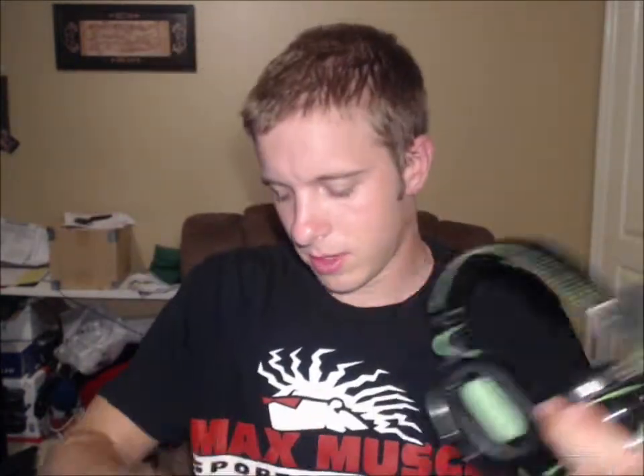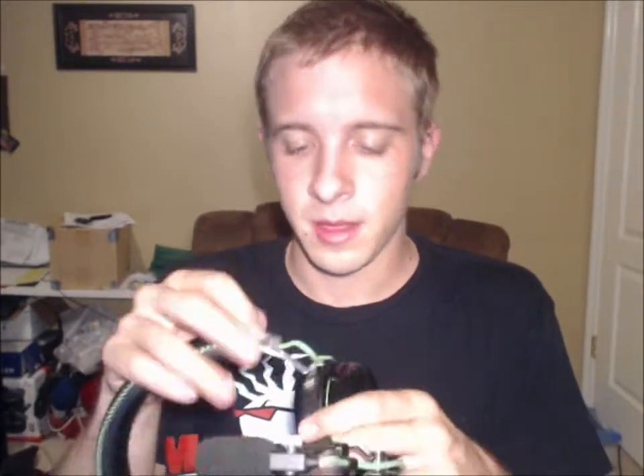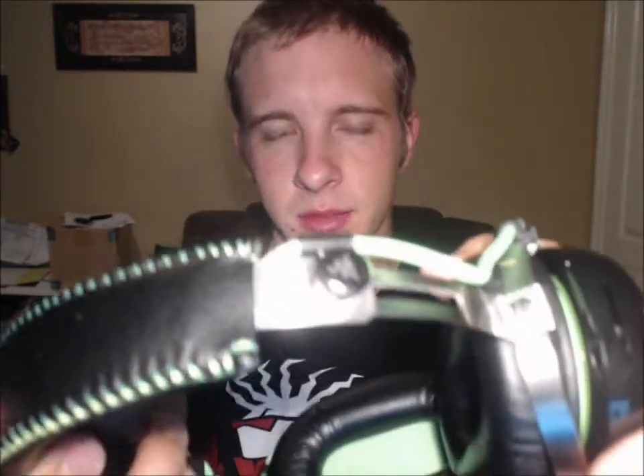So we're going to go ahead and open up the bag here. I've got it out of the box now. One of the things I want to point out is that I've tried these out — it worked really, really well. One of my favorite features is the adjustability. You just unscrew this little screw right here — it's got the Razer logo — and you can adjust it to fit whatever you like, then just tighten it down.